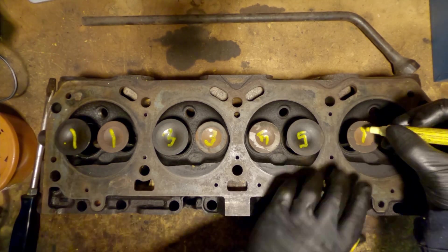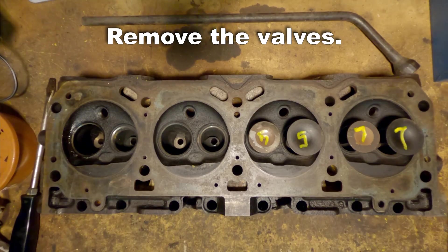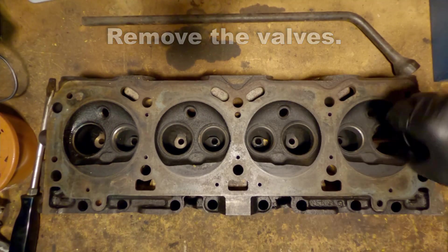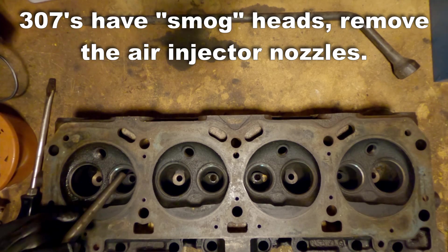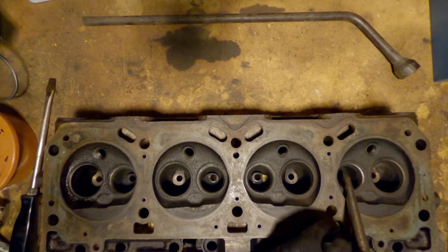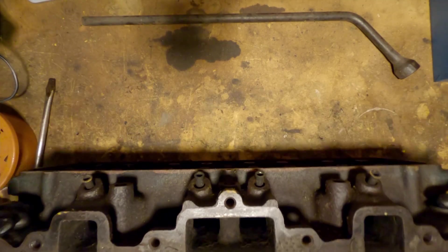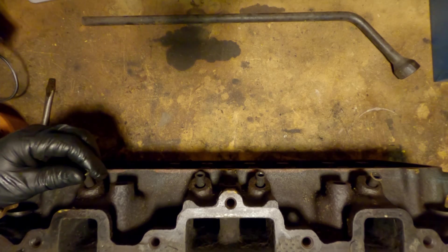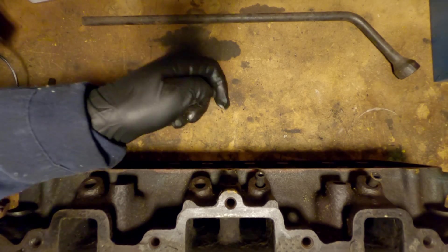Now I'm going to mark the valves and then pull them out. The air injector nozzle heads are still in these heads, and often times some of them are a little bit stuck. In most cases I find that they're fairly easy to remove. This set of heads has a lot of miles on it, so I had to tap out the outside ones, but the inner ones were just pushed through with my fingers. This is what those injector nozzles look like when you pull one out — it's basically just a tube.